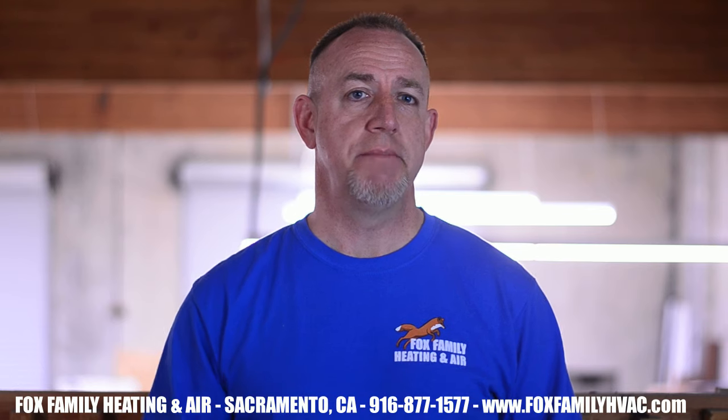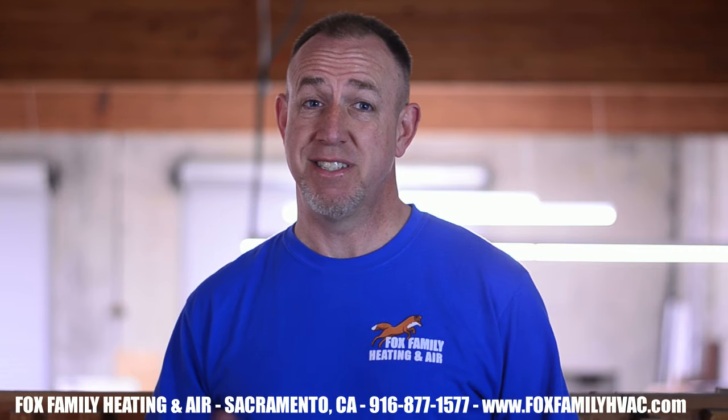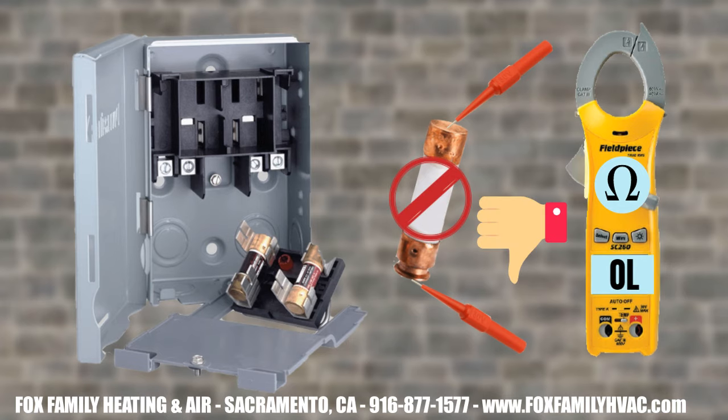If the breaker's not tripped, turn it off and check the fuses at the disconnect. After checking for no voltage — since I just turned the breaker off — I always remove the fuses to check continuity between each end of the fuse. If either of them is OL, it's done its job and protected the circuit, but it's also the reason that the AC isn't starting.